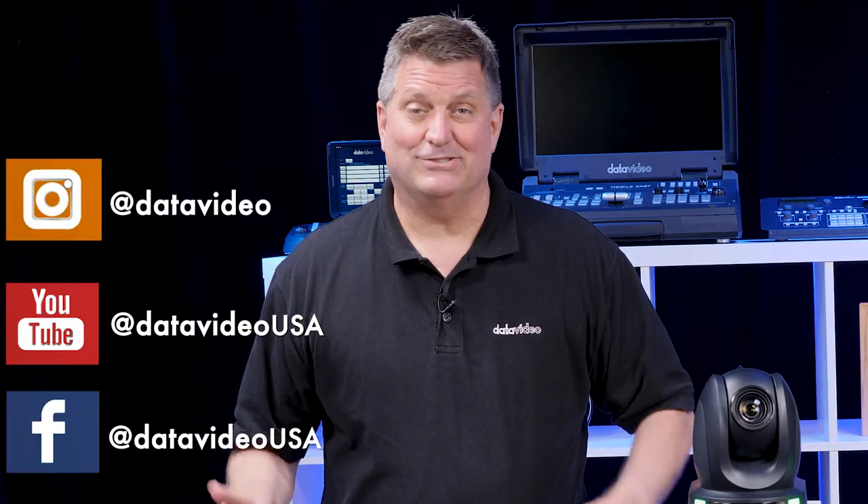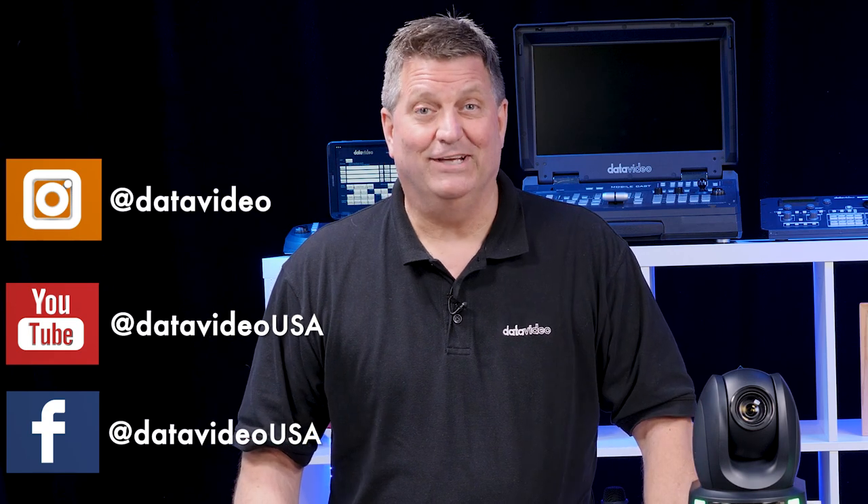Thanks for watching. Please subscribe to our YouTube channel, like us on all our social media, and we'll see you next time.